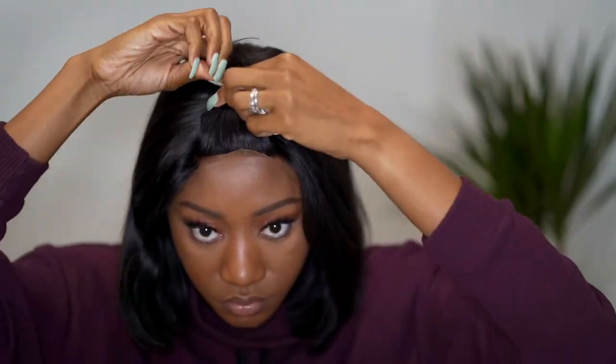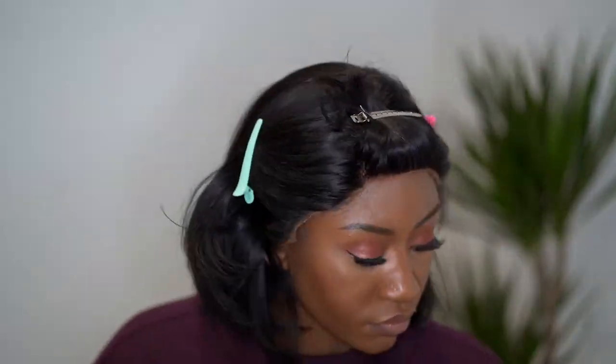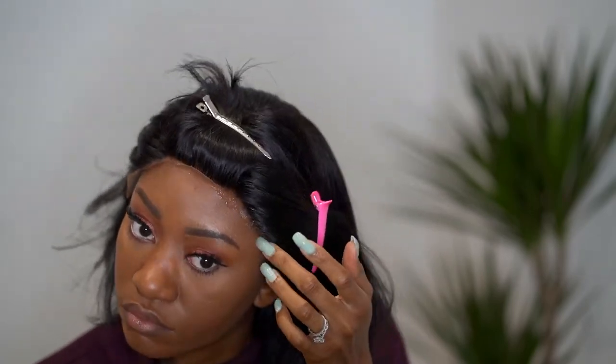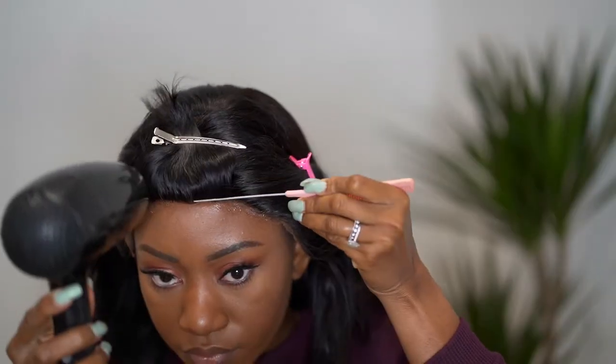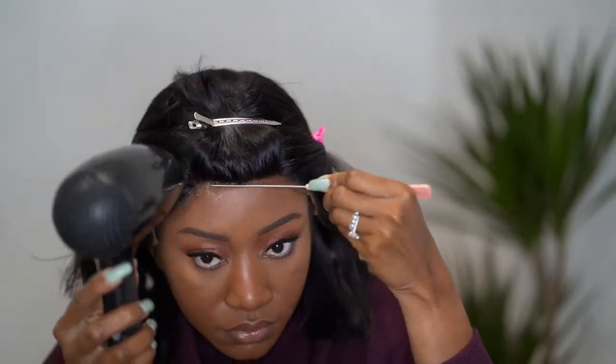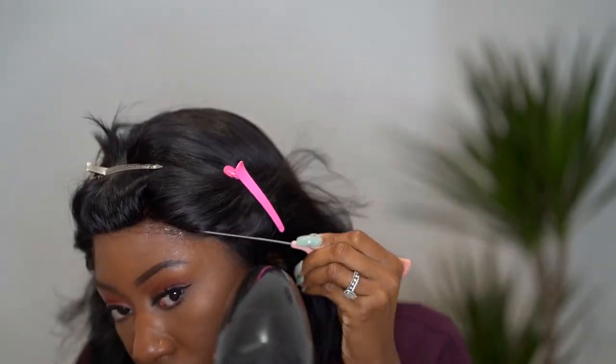After cutting my fringe, I'm going to glue down my wig. You can do this step before you start cutting your fringe, but it's also fine to do it after. I'm applying some Got2b Glued — I still love Got2b Glued. A lot of people have changed the way they glue their wigs, but this one is still working for me, so I'm gonna stick with it.